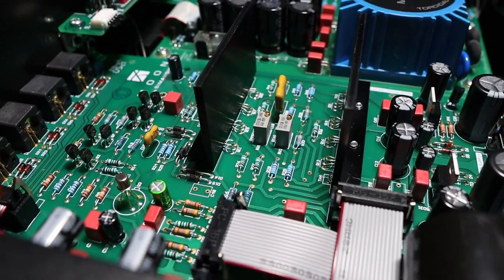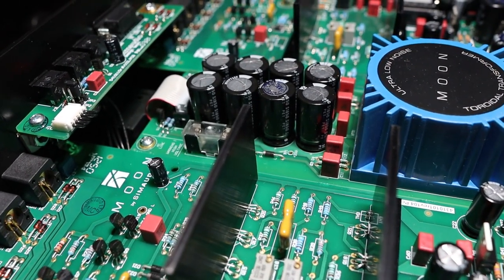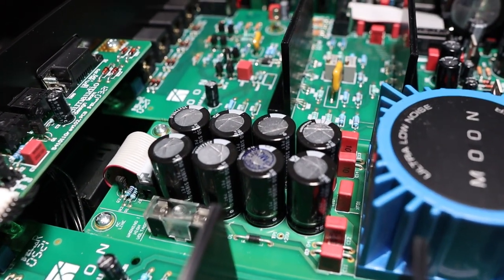This unit was lent to me by my local SimAudio dealer, Quintessence Audio. Make sure you check out the link below in the description and look at their other wares — seriously check them out because they really are an awesome dealer.